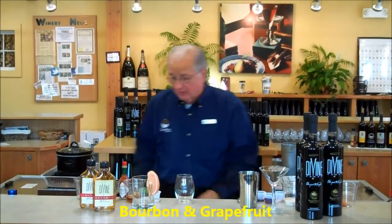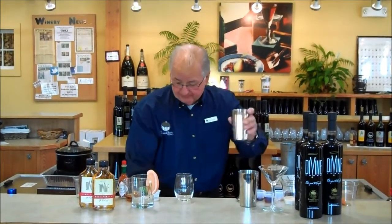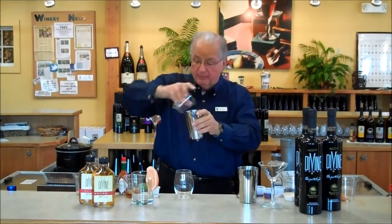First, we're going to do a little citrus drink called the Bourbon and Grapefruit Cocktail. Take a shaker, put some ice. Now you've got an ounce and a half of Divine Bourbon.